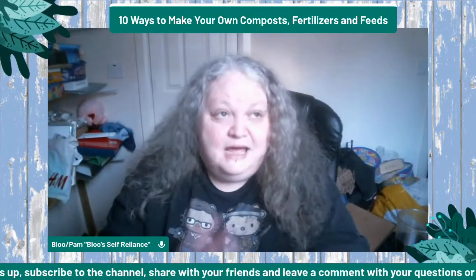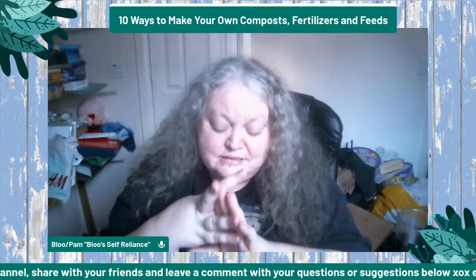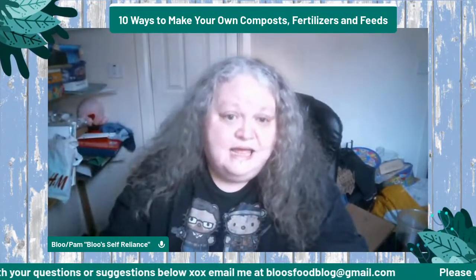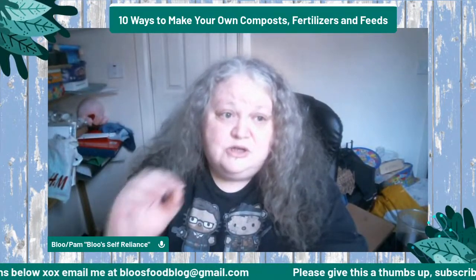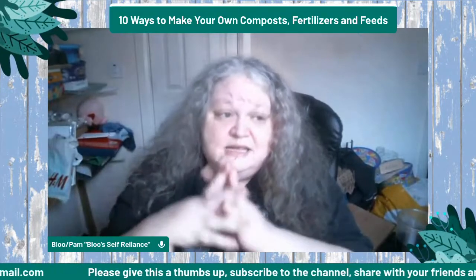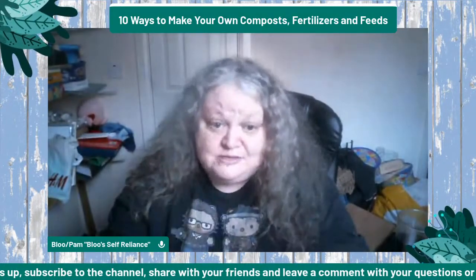Your starchy ones are rice water, pasta water and potato water from washing or cooking — really good for your greens. Eggshell water is a really good one: don't throw out the water left over from boiling your eggs. Let it cool, then use it to feed and water your plants. It's absolutely jam-packed full of calcium that's come straight out of those eggs — always keep that water.